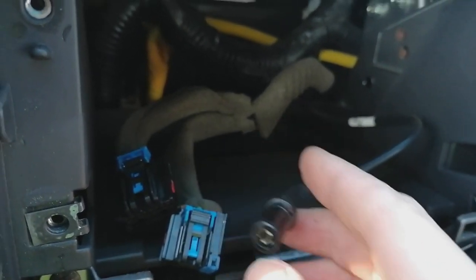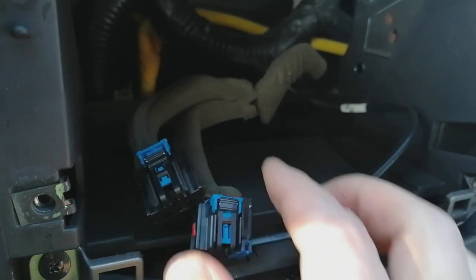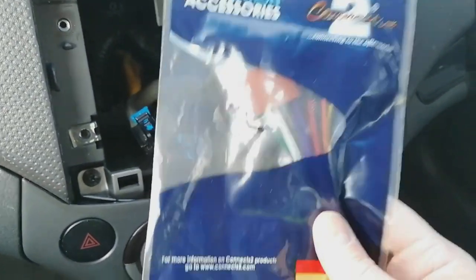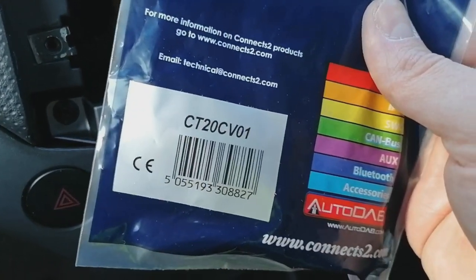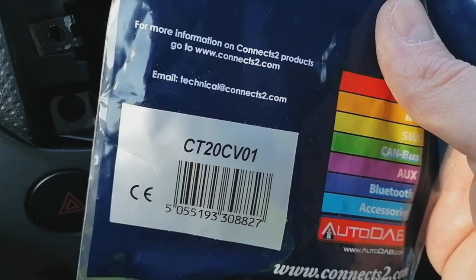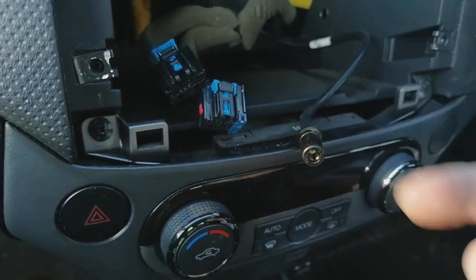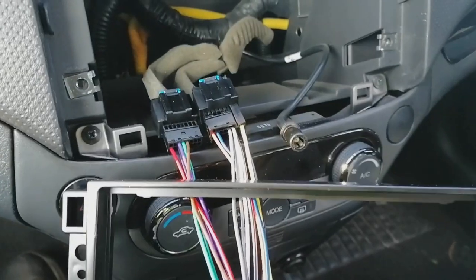For this particular car you're going to need an aerial adapter. Speaking of adapters, here is the wiring harness adapter you'll need — this one is made by Kinex 2. You can order it from eBay, Amazon, or car shops. The part number is CT20 CV01 and it plugs straight in.